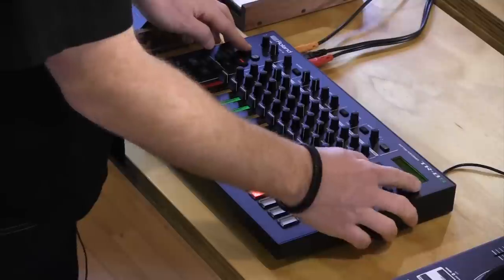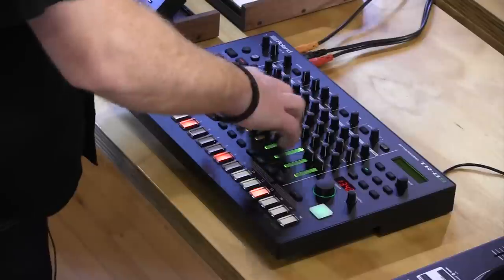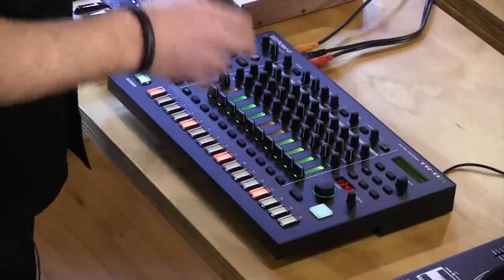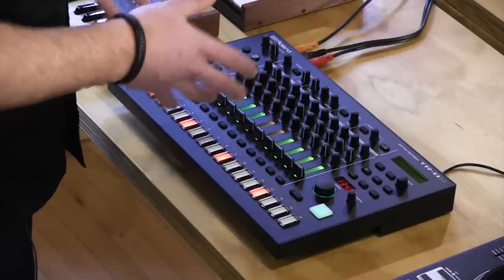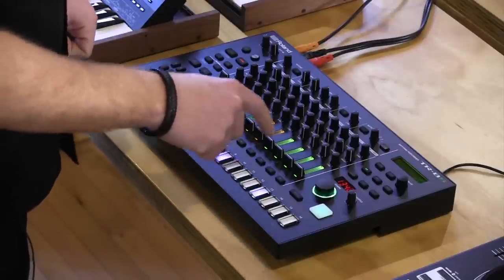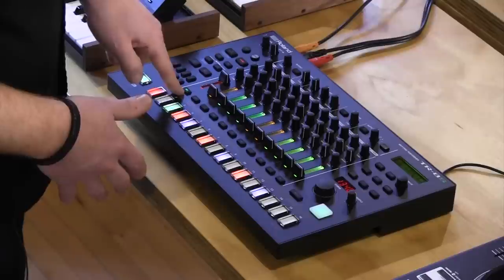I'm going to go over to kit select and move over to a blank kit — just a simple 808 I have set up here. Starting from there, I've got a 16-step sequence, but on the TR-8S you can actually chain up to 8 variations of 16 steps per pattern. That means you can get up to 128 steps per pattern, which was not available on any of our previous TR Legacy machines. So I'll step-sequence in a kick drum pattern first.